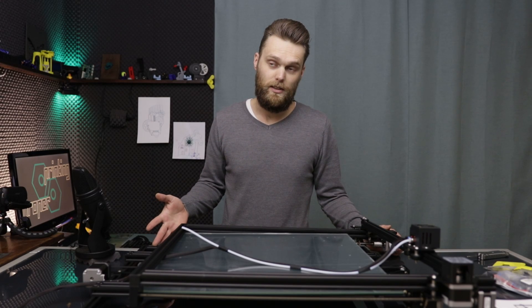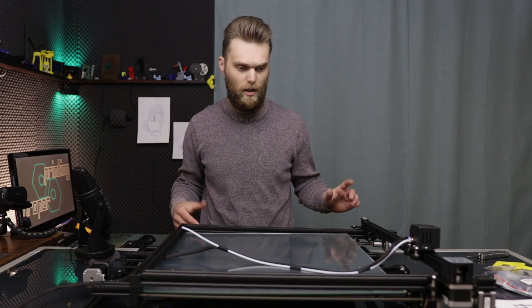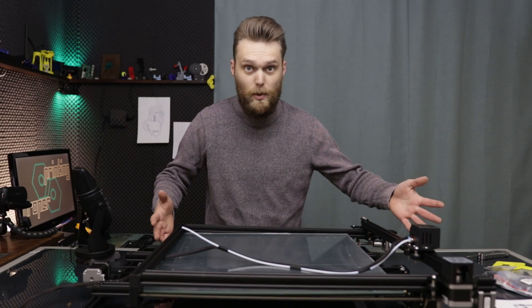Some things in life can be difficult — for example, waking up early or doing your taxes. But making a CoreXY printer out of a Creality CR10S5 shouldn't be one of them.